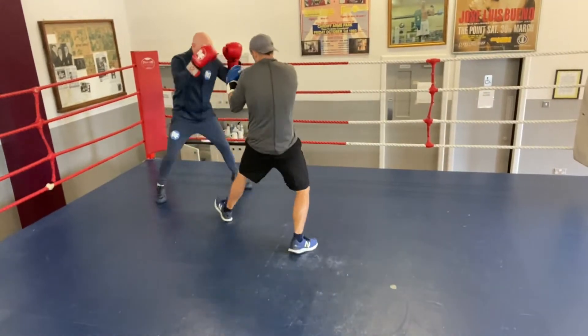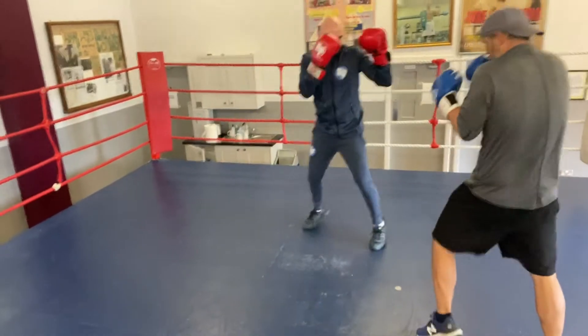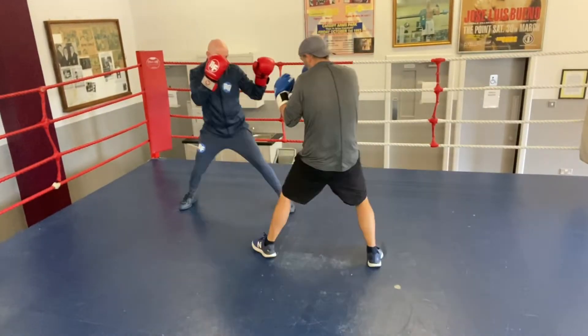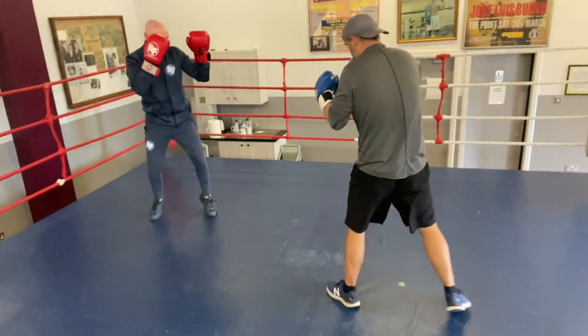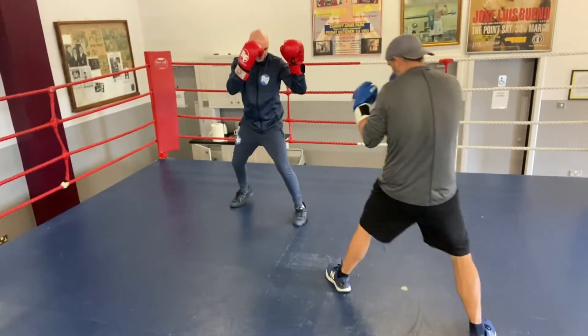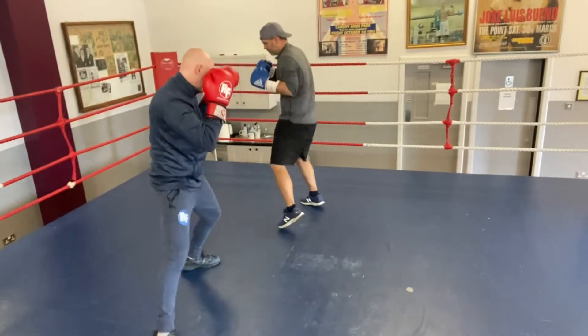Here we look at switch transitioning. Our opponent is coming in and we're switching, then we're transitioning back into our normal stance. So with a subtle transition, as they come in, we're switching then resetting back into our normal stance.